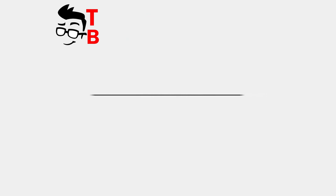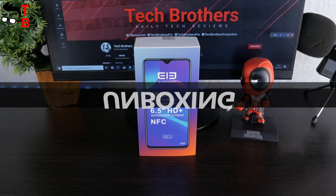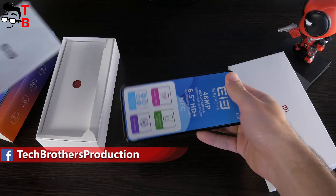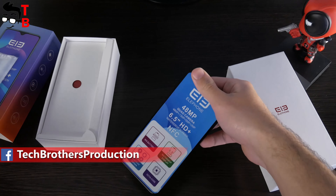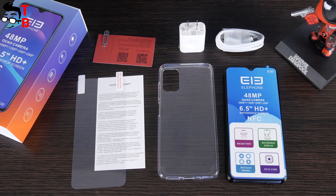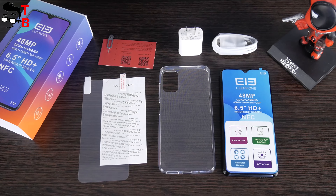OK, let's start with unboxing. The smartphone comes in this box. You can read about the main features if you don't know anything about this phone — for example, 48MP quad camera, 6.5-inch HD+ display, and NFC. On the back, there is a full specifications list. Inside the box, you will find the smartphone, a silicone protective case, user manual, screen protector, USB Type-C cable, and a 10W power adapter.